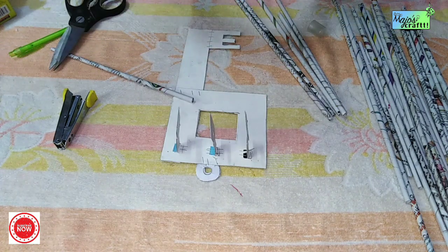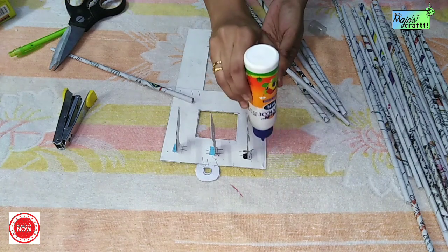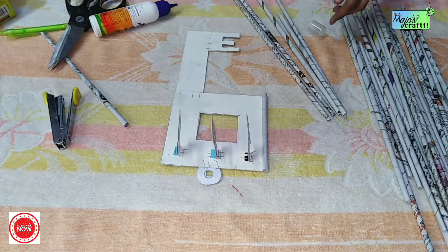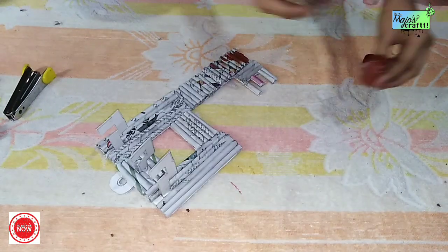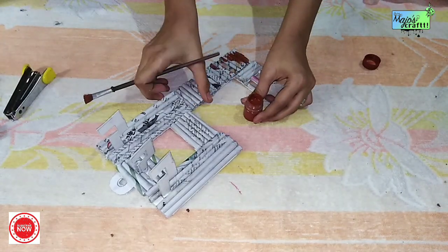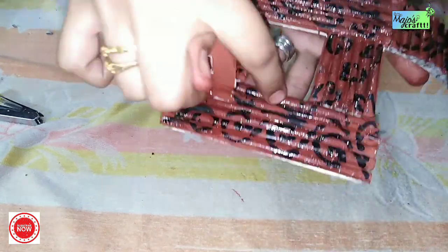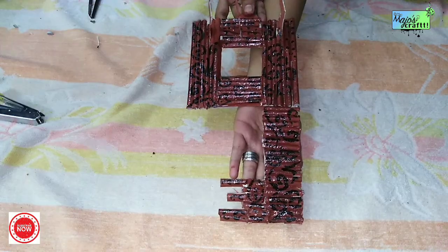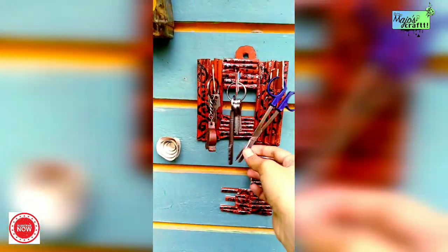Now the paper looks really nice. If you're using the same length, we will paint it the same color. I have a brown color for a wood effect, a black color, and glitter. I have a lot of color options.